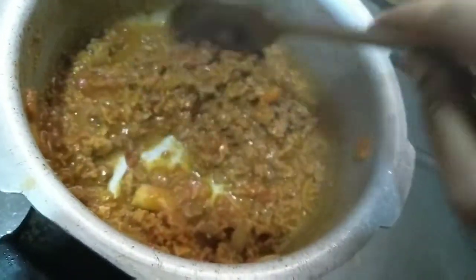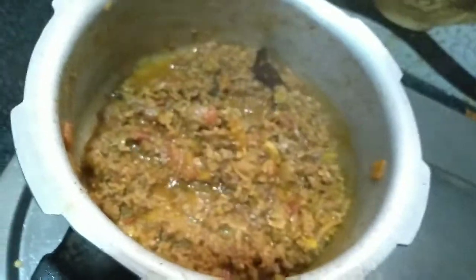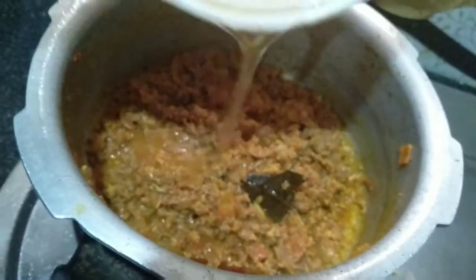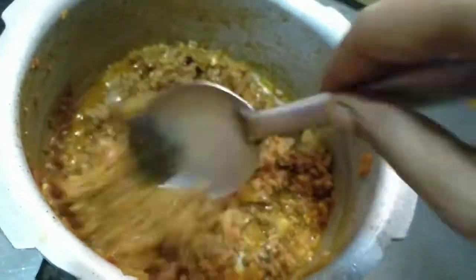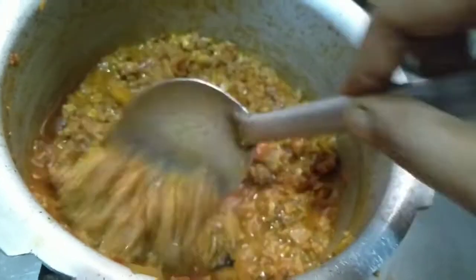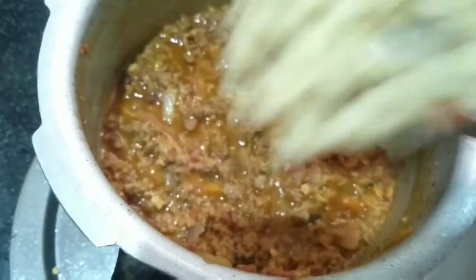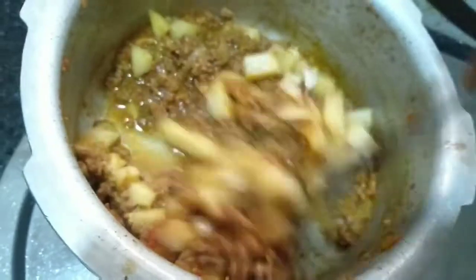I also use water to get it. You can use a glass of water to get it. I will add water to the tea glass and add water as needed.